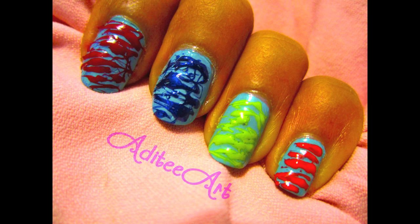I've gotten my inspiration from something sweet this week — namely those sticky, thin, sweet, sugary fibers that make up cotton candy. Turns out, they make a pretty rad nail design too.